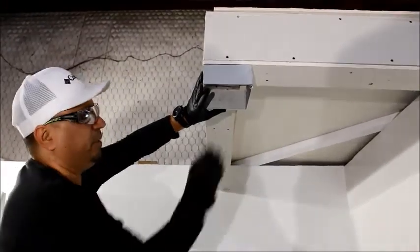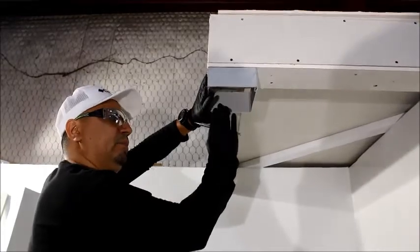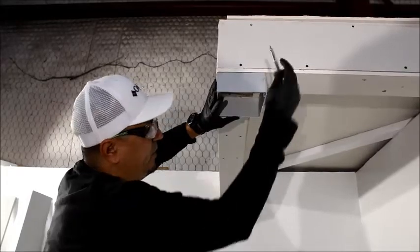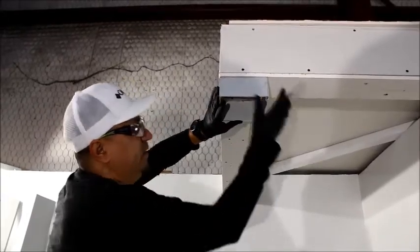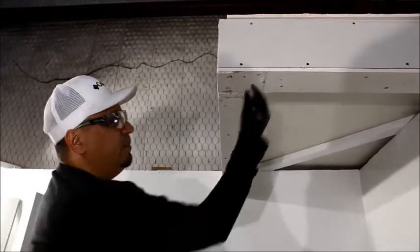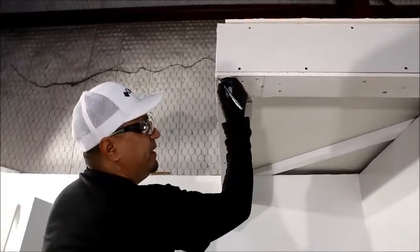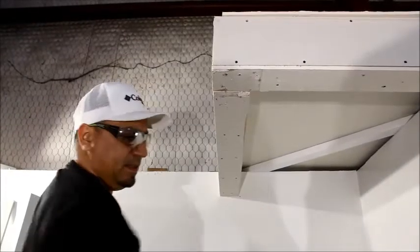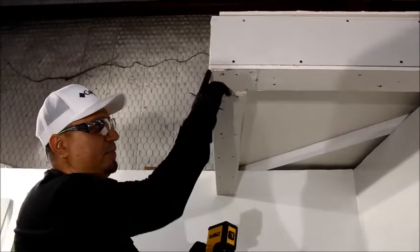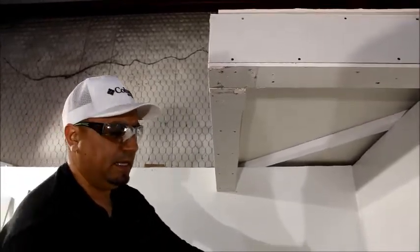Use your plumb bob to mark the floor in at least three corners. Set the post to the floor. Place your template pieces to these marks and use your pencil to mark the outside of the post to the floor. These marks will be used to set your sill can to the floor.